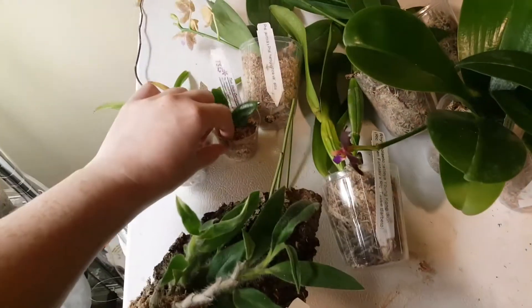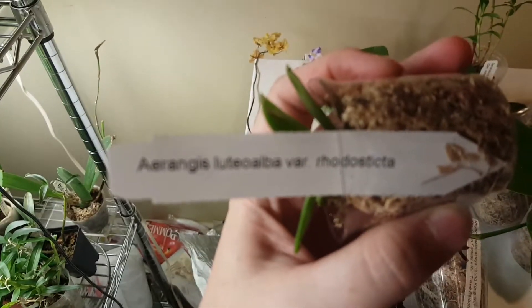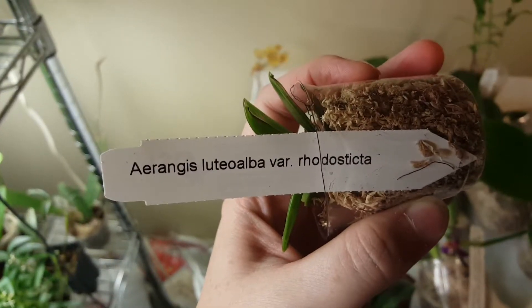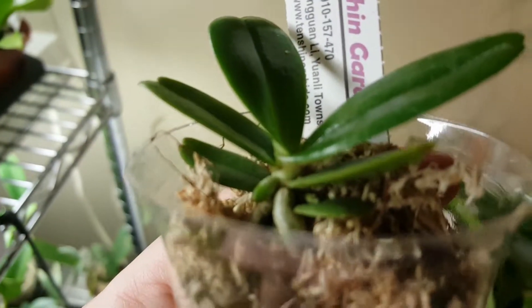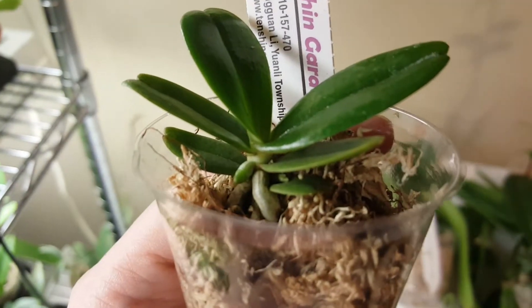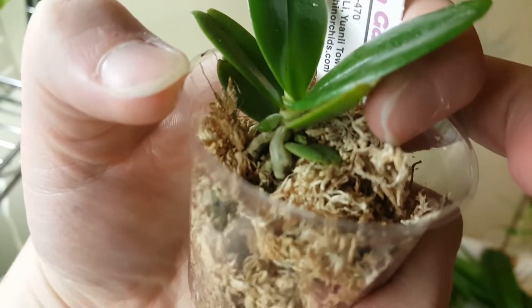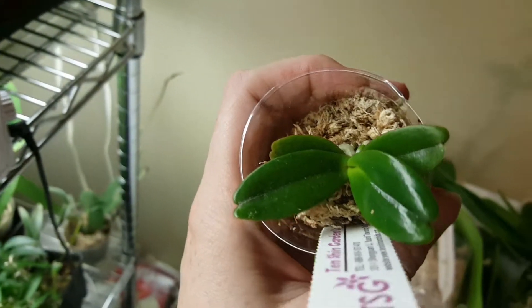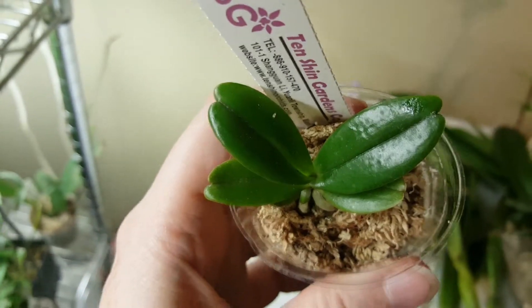The second plant I pre-ordered is this little itty bitty guy. It's an Orangus Lidioalba var Rodusta. As you can see, it's got a new root with a new tip. And underneath that bottom-most leaf is like a little green thing — might be a spike. I'm hoping I don't kill this thing because it's so freaking cute. I think it's got a new leaf gonna start soon. So it's pretty awesome. We'll see if I can get it to bloom.